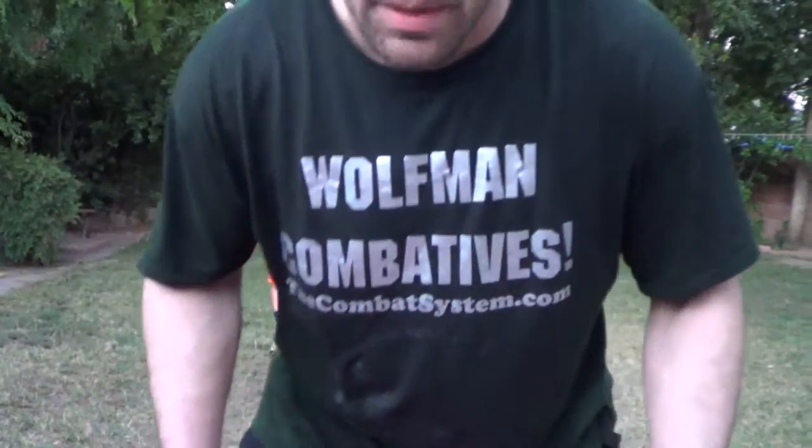Hey guys, Dan the Wolfman of TheCombatSystem.com, just kind of playing around with baseball position now, different positions. You want to get to a Russian two-on-one most of the time, unless you're doing really loose work and you're good with the Russian Martial Arts Systema, but highest percentage chance you're going to look at getting to a Russian two-on-one.